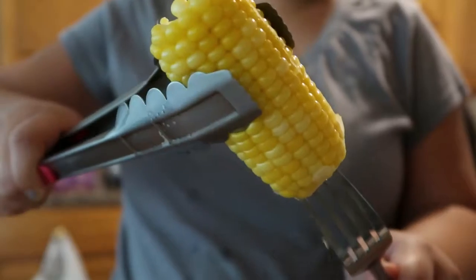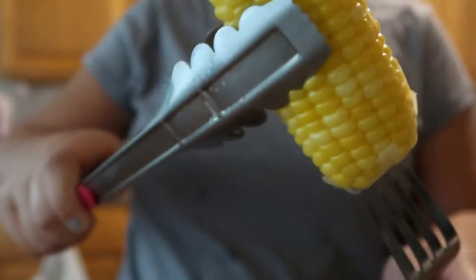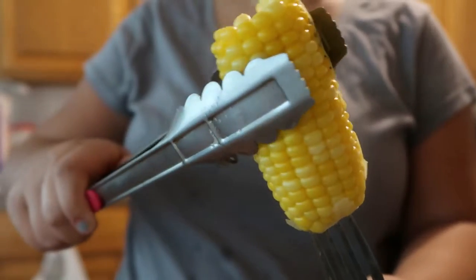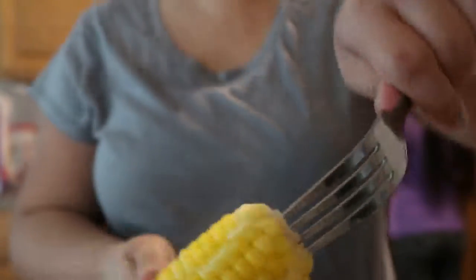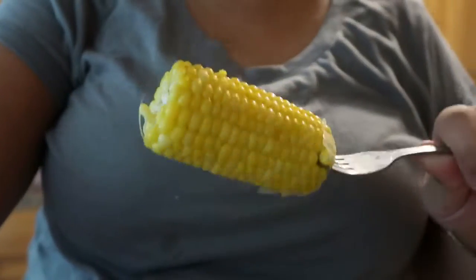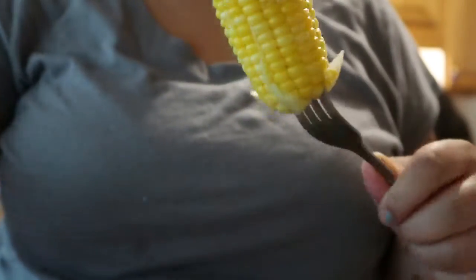So what you want to do is take your fork or your cob and stab it into your corn. I had a little trouble here because I didn't buy any wooden skewers or cobs, so it was hard — I had to stab it in really hard. But it's hot, so be careful. If you are children, make sure you have adult supervision.